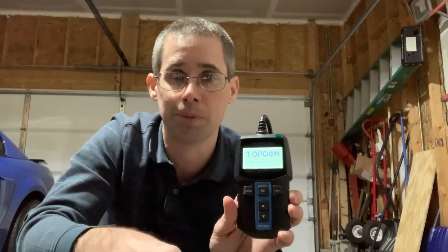Comparing it to another tester would be a more thorough evaluation. But for around 50 to 60 bucks, this is a pretty good deal. Once again, thank you for watching Mike's Garage.